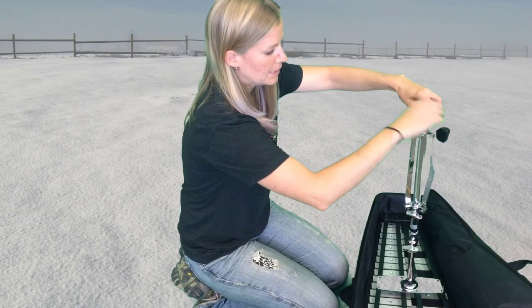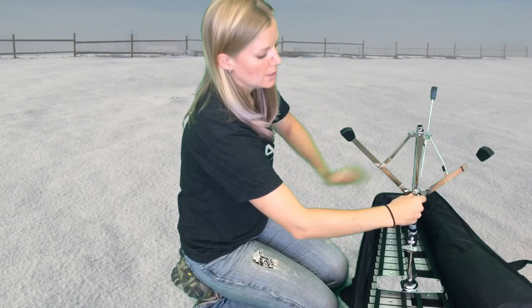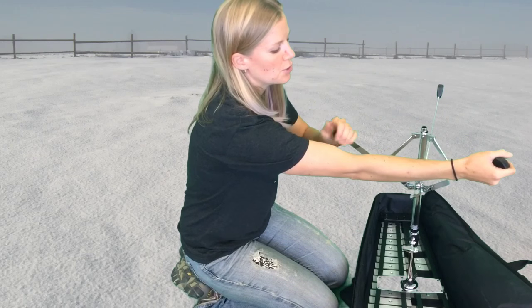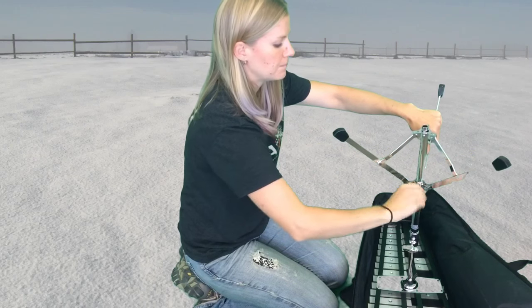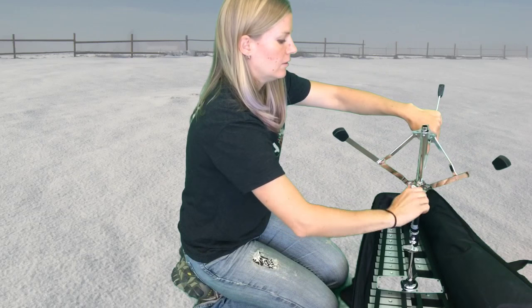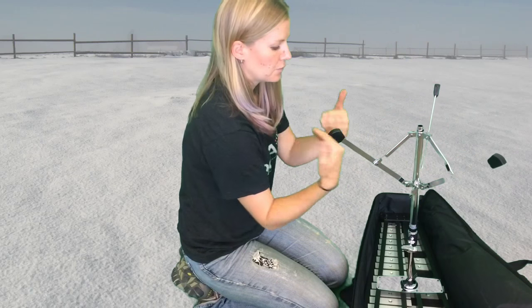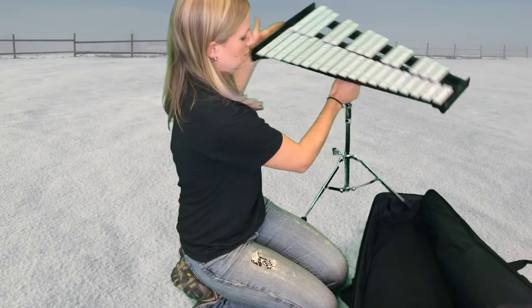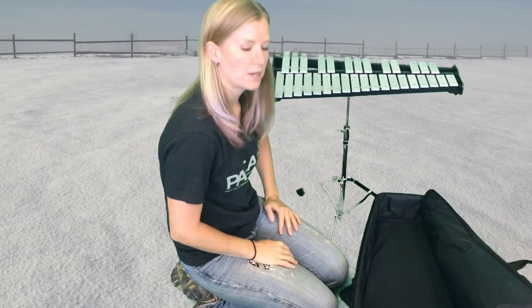Before I open it up, I'm going to open up my tripod. Loosen this wing screw so that the feet can move, and you may need to pull on all three of them so that they'll open. No need to open it all the way — just a 45 degree angle is fine. And now I can pick up the whole thing and turn it upright.